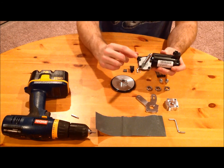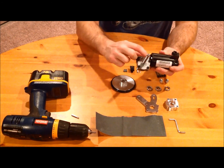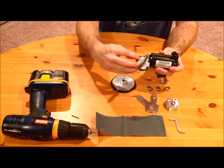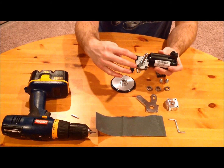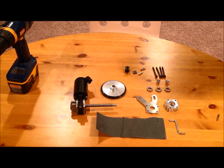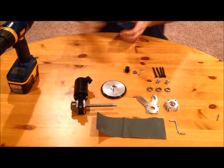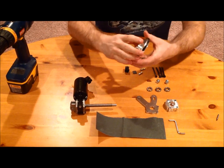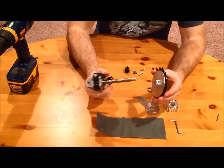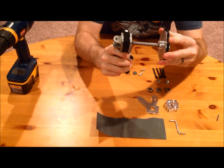Starting with the motor, you're going to see that there are four black bolts that need to be taken out — those are not going to be used in our dome drive system. The first issue you really should address is that if you take your wheel and try to fit it onto the shaft, it's not going to go.